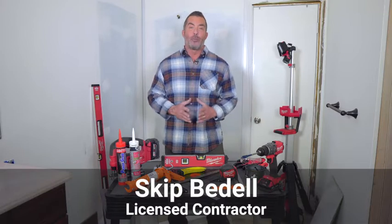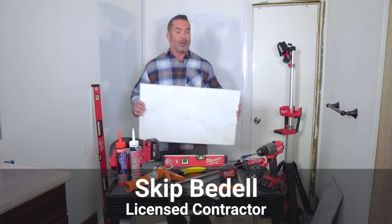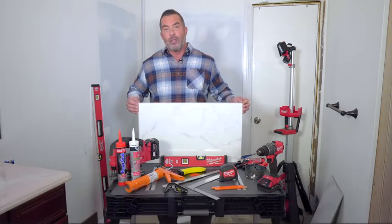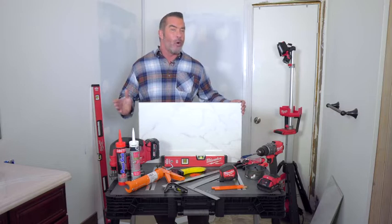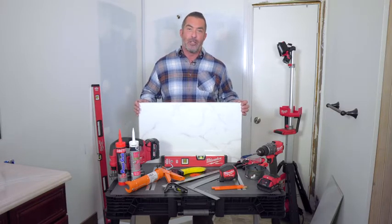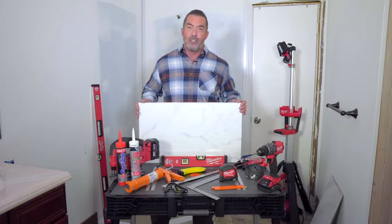Hi, I'm Skip Bedell. Welcome to the DumaWall Tub Surround Installation video. Today we're talking about installing DumaWall tiles. These tiles are waterproof, mold and mildew resistant, and they have a super easy DIY installation with their interlocking system that requires no mortar and no grout. The best part is that they can be installed over drywall, cement board, or even your existing tub tiles.